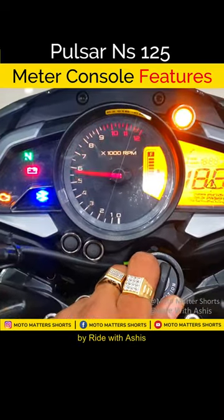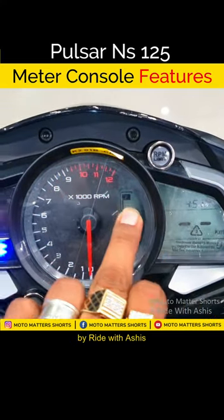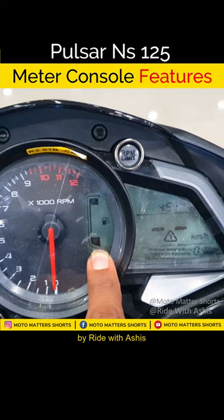This speedometer also has a big analog display. It has a very beautiful yellow backlit. And here you get a digital meter in the analog portion.